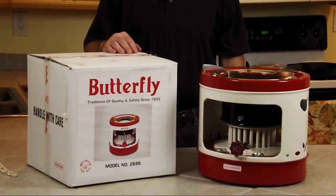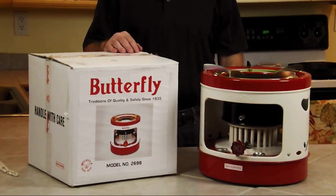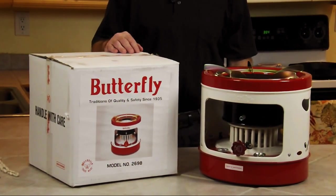This is another stove in the family of butterfly brand kerosene stoves. This one, I'm told, is used in Asia for commercial cooking. I purchased it for cooking and canning. It's a heavy-duty model, and I'm going to go over it with you.